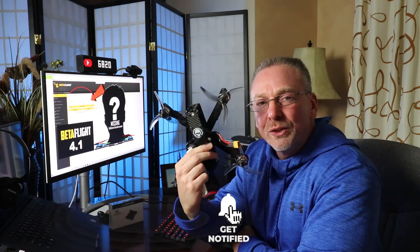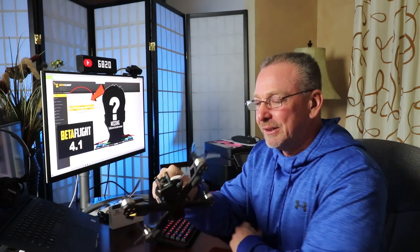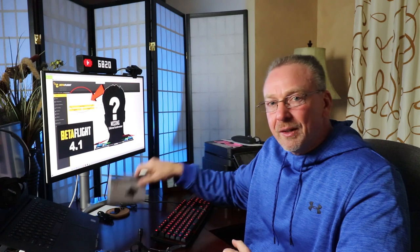My Roto-Riot HD1 is fully repaired, ESC replaced. I don't need a new flight controller, but I do have one on standby for the future.